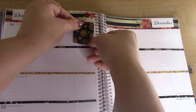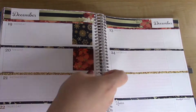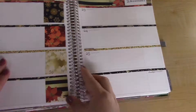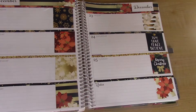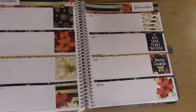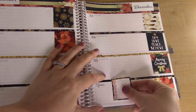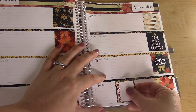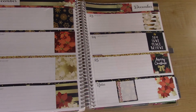Alright, full box time! It also includes this Monday through Sunday strip — I'll put that in the notes section.